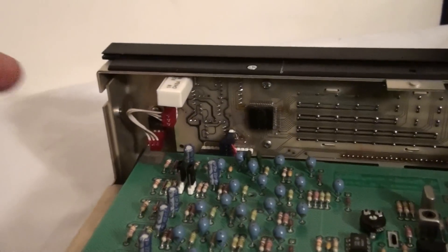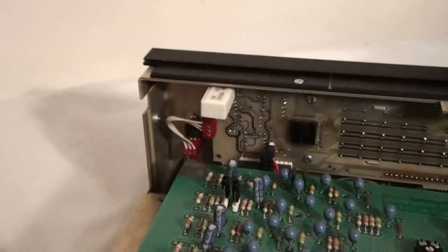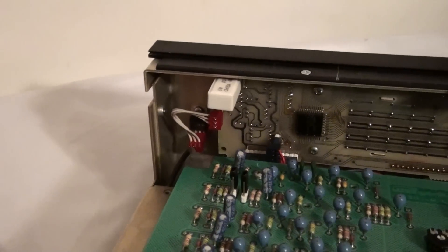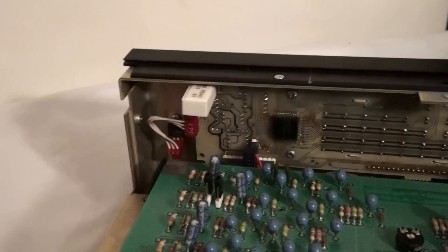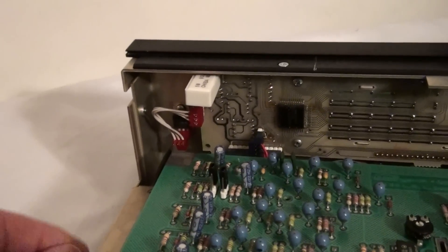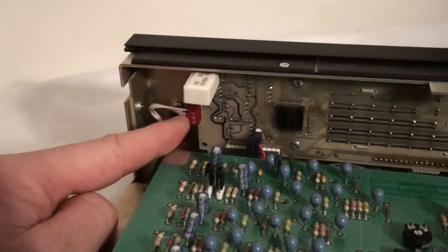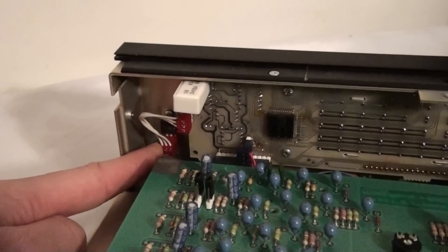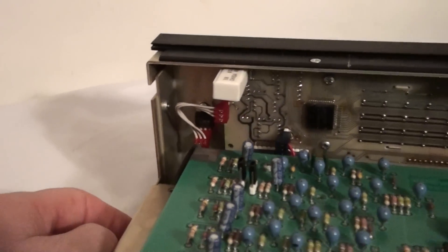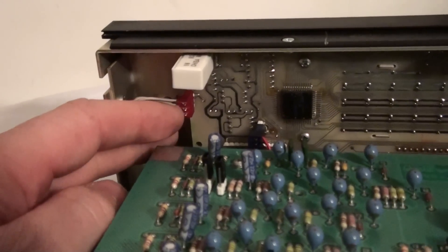My understanding is that these connectors were really undersized. There's a fair amount of power that goes through there. When Drake designed the unit — and this is according to someone at the Drake factory — they didn't size these connectors properly. They should have been sized a little bigger because they deal with a fair amount of current. So if a problem arises, it often arises in these connectors.